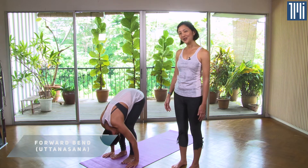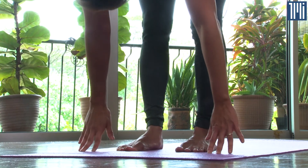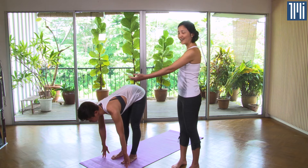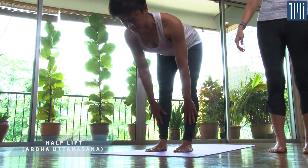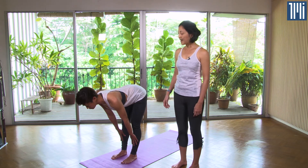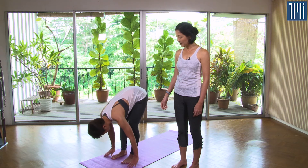From the Forward Fold, go to the Half Lift. Inhale and reach the head and tailbone far away from each other, lengthening the spine. Place your hands either on the mat, on your shins, or on your thighs — whichever helps you elongate your spine. Then exhale and come back down to Forward Fold.